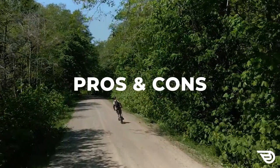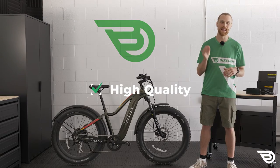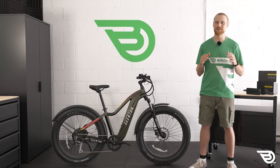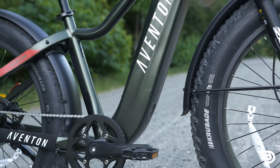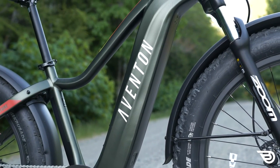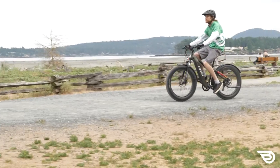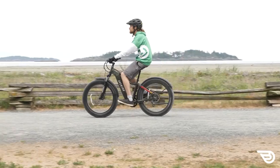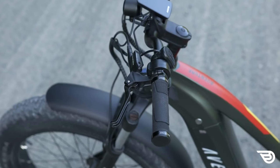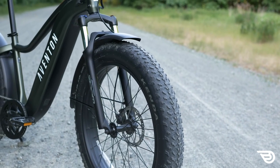Starting with the pros - the first pro is a quality build at every level. The Aventure is a nicely built bike and it shows in every detail. The frame is beautiful with a nice paint job and really clean welds, coupled with a pleasant modern geometry. It's a great looking unit and it feels rugged and capable underfoot. The wonderfully integrated battery is removed to the side, which is just so easy, and the contact points and components are carefully chosen. Really everything blends seamlessly together.